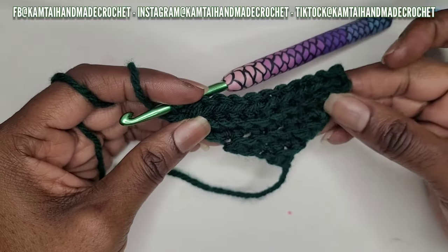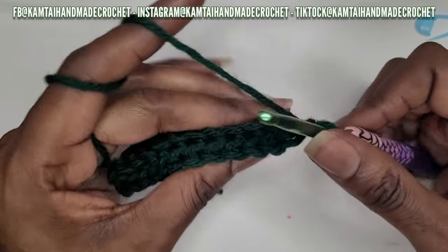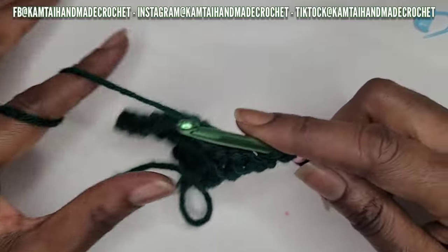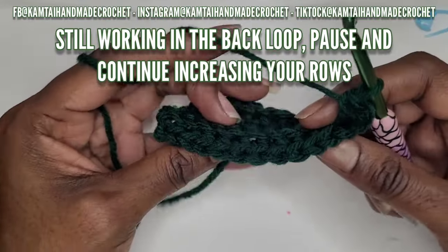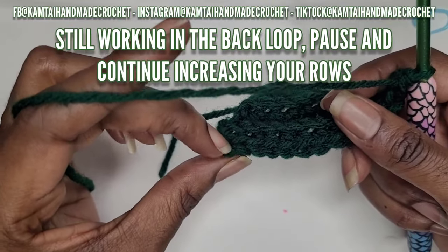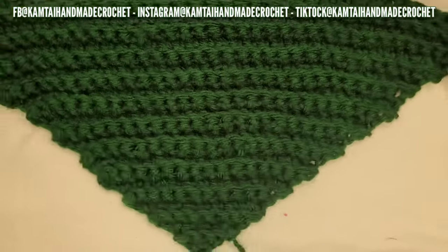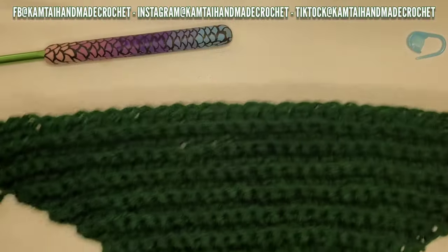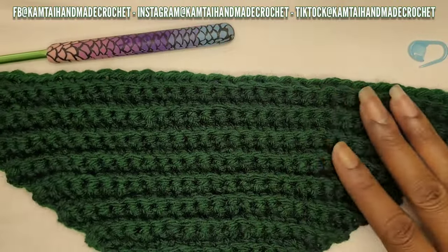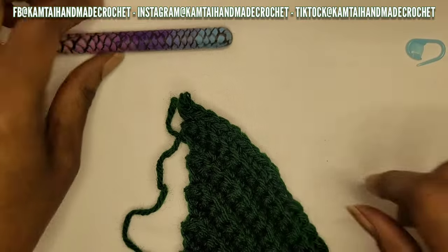Now it's getting larger as I continue. Chain one, turn your work, begin with two single crochets in the first stitch, one all the way across, then two in the last stitch. I have about 13 or 14 rows here - you can put as many rows as you want, continuing to increase until it's as big as you want.